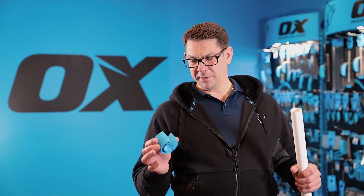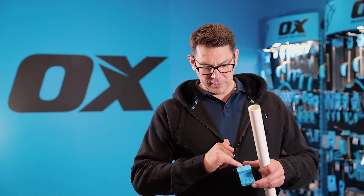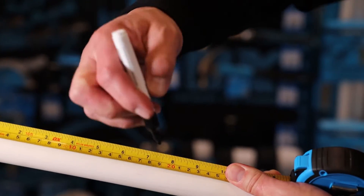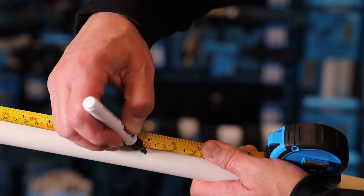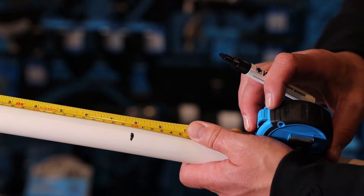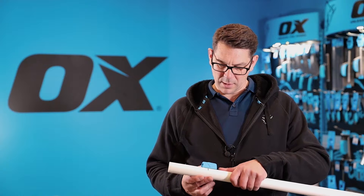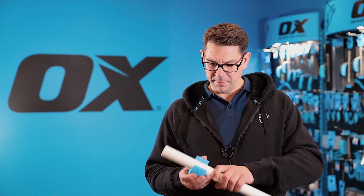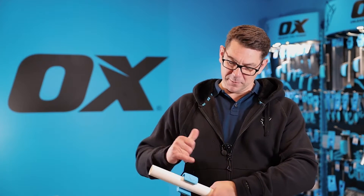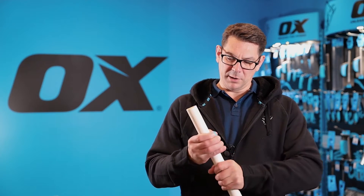This is a 35mm pipe cutter and what I do is I use these arrows here to line up the point of my pipe where I want to cut it. So I mark my cut point and slide the pipe cutter over there and it clips on. I then rotate the pipe in the opposite direction of the arrows and rotate the PolyZip in the direction of the arrows, keeping light pressure.